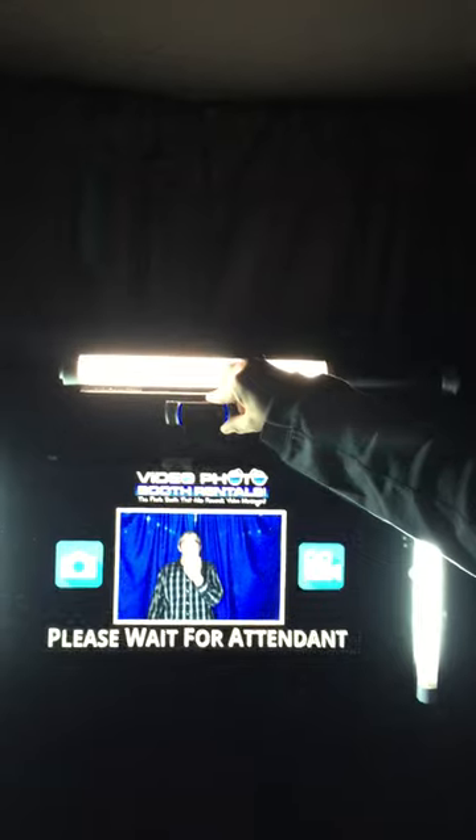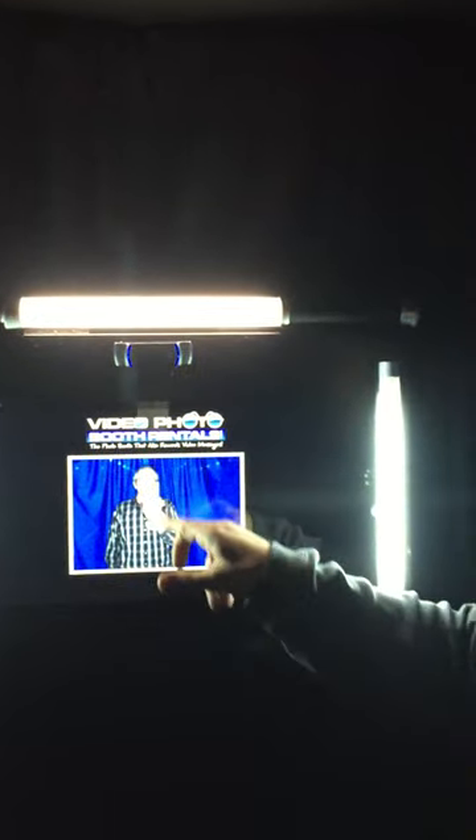Come on in this way — you're gonna stand right against this curtain. The further back you stand the better off you are. Tilt the camera — that looks good. It's gonna take three photos, countdown's on. The camera is up top.